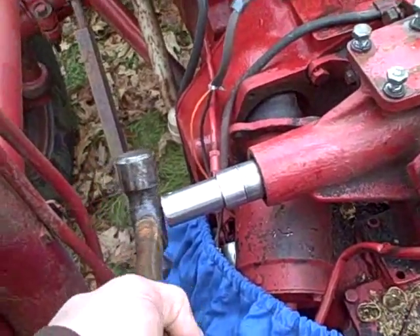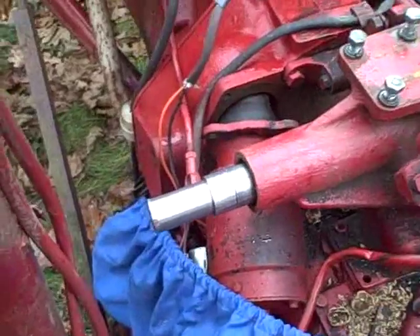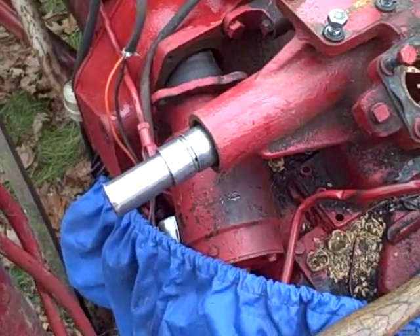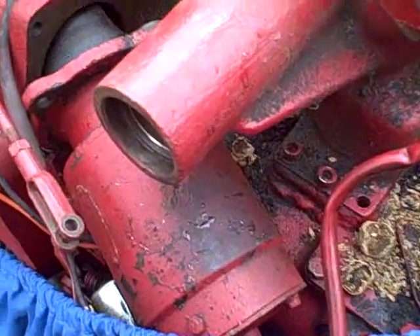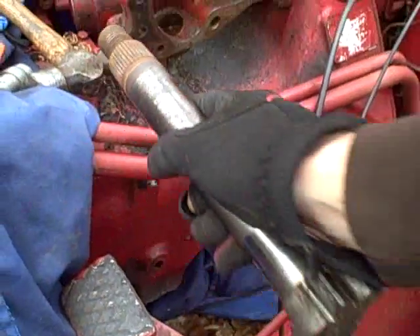Now I can actually do it with one hand, just gently tapping it in, moving it very little at a time. I don't want to be pounding on it because I don't want to risk deforming this end and creating other problems. Okay, that one's in. Now before I put the seal in I want to check the fit of the lever shaft. Right now it's too tight - doesn't want to go in.